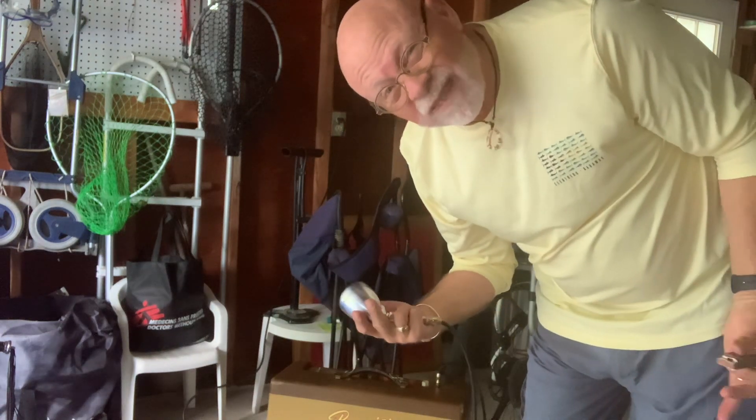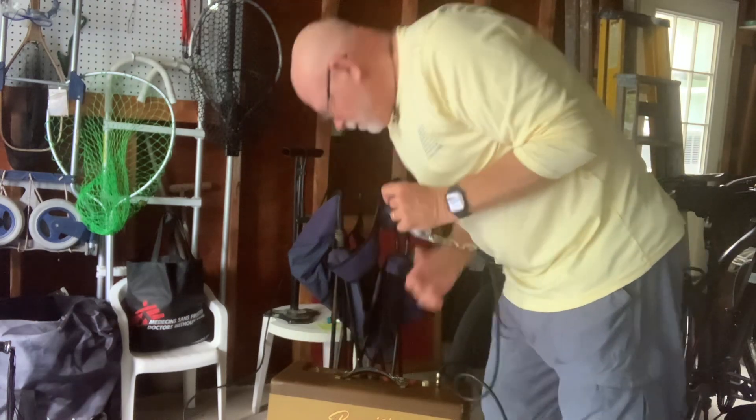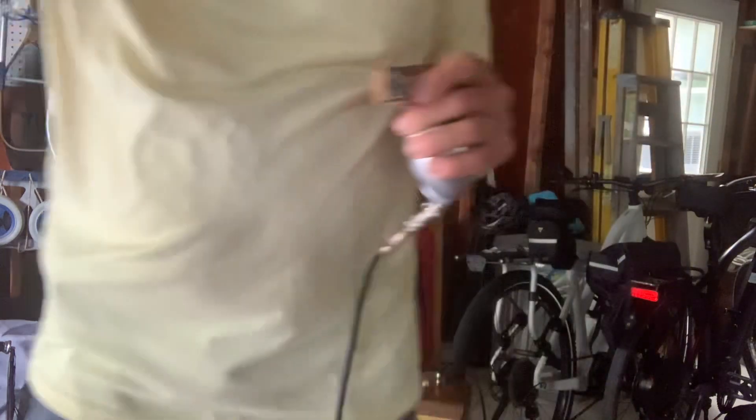So I like it. I hope you do. I'm going to pump it up.